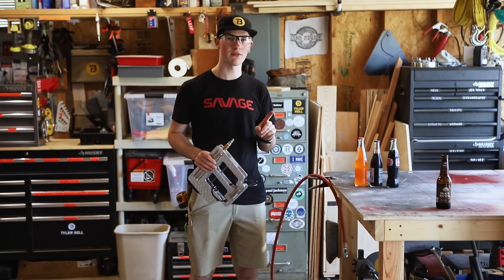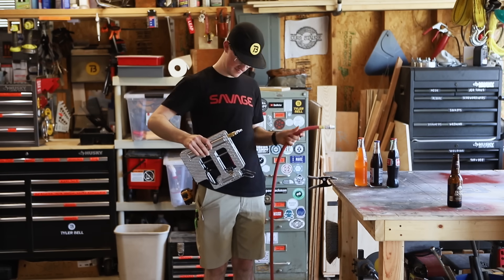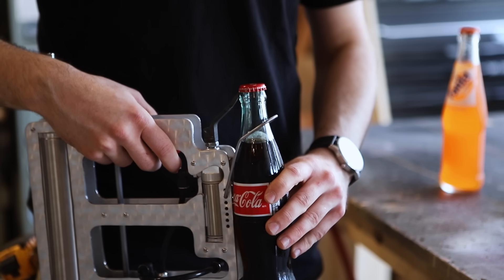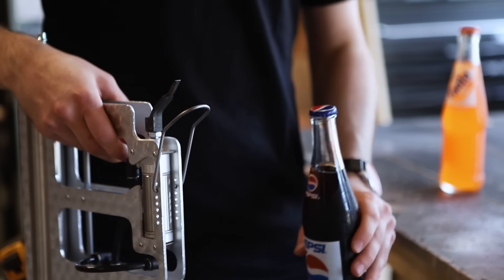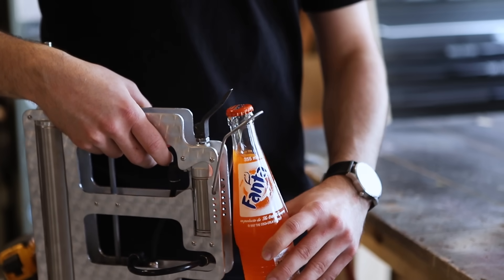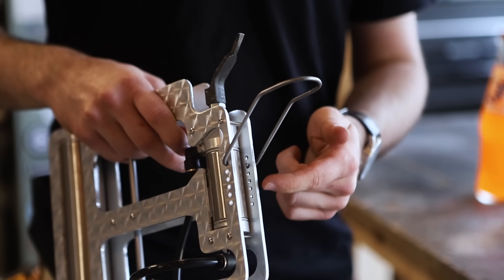For my next test, I'm going to try a couple different bottle shapes. The way I do this is I set the cap on top of the finger and then let the restraint do its job once the bottle travels up. It looks like Coca-Cola fits, but Pepsi and Fanta both have a little bit too long of a neck. So I'm going to move this retainer down a hole.